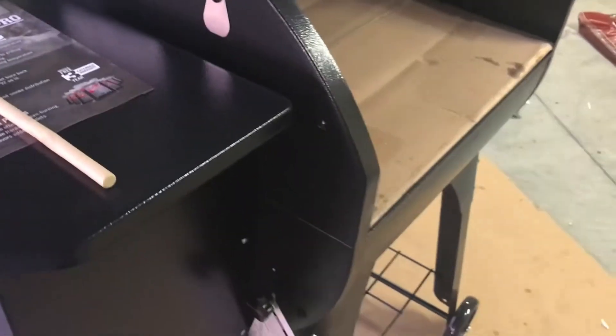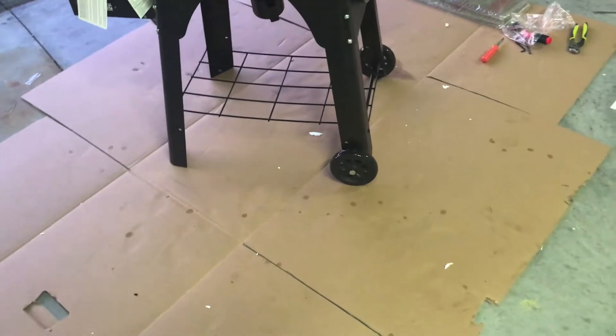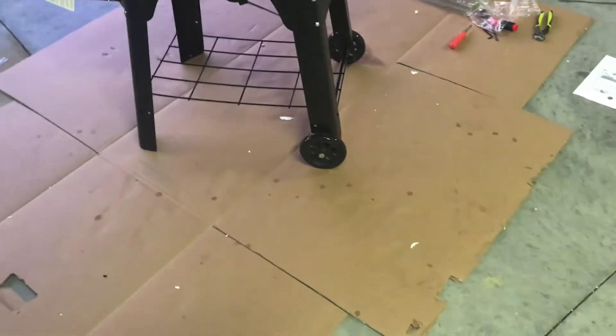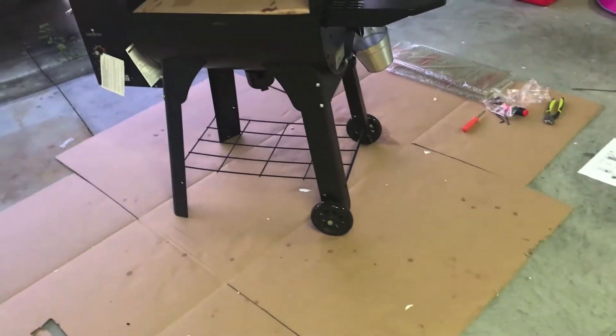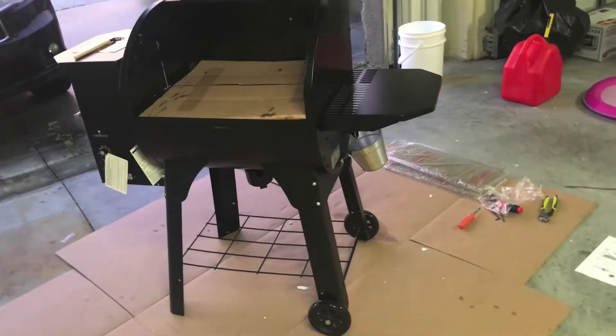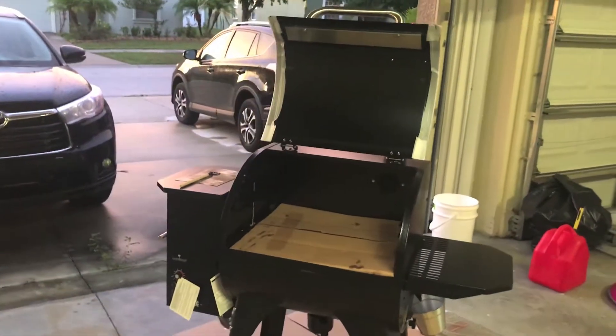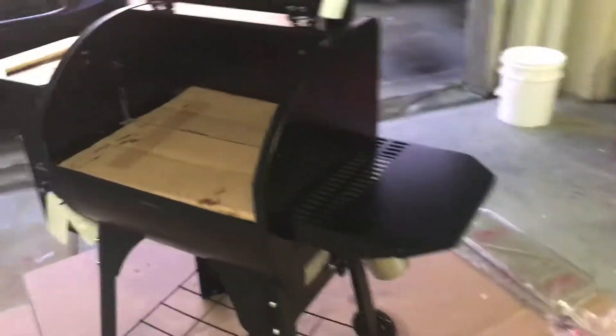I forgot what this thing is — it says 'grill knob.' Oh, if you want to do some grilling, I guess you slide that out — that's cool. And by the way, this box is like a cardboard blanket, which is what they call it in the instructions. It came in handy — easy on your knees when bending down. In the very beginning you're required to put the unit upside down to assemble the legs, so the cardboard came in handy to not scratch it or do any damage.